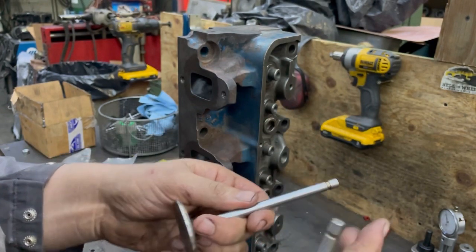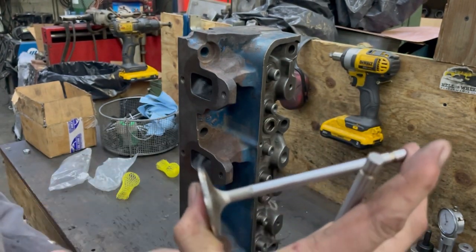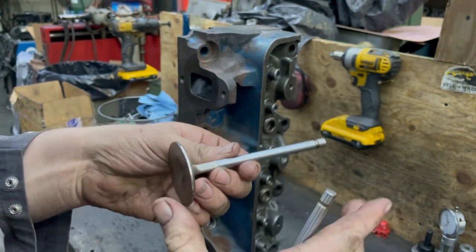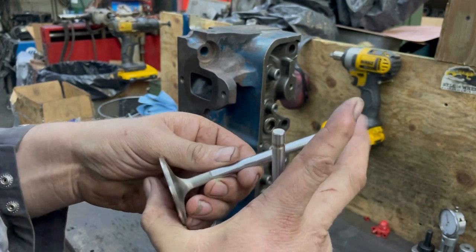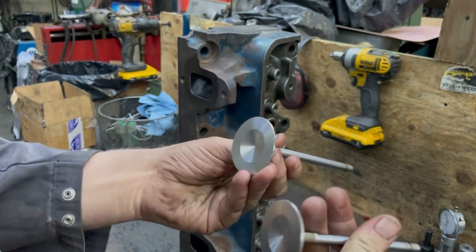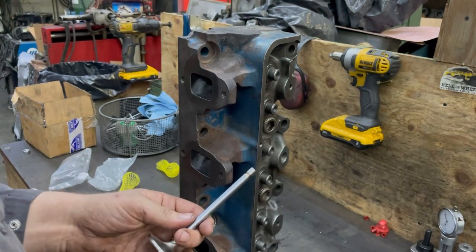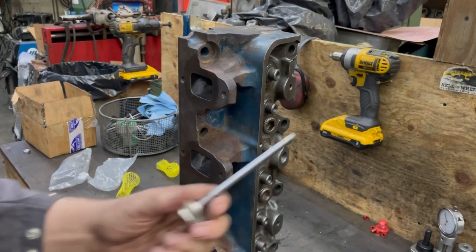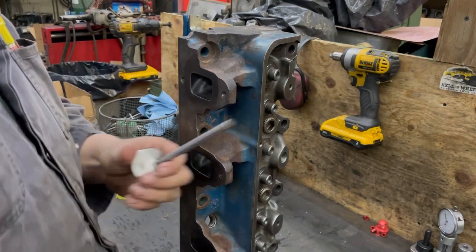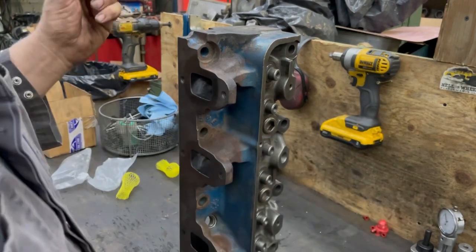There's really no reason to measure the overall length unless you're doing something custom, but you can if you want — it's pretty easy. Just take a set of calipers and measure the overall length. Both of these are brand new valves, so they're going to be the same. These are actually Chevy valves in a Ford head.